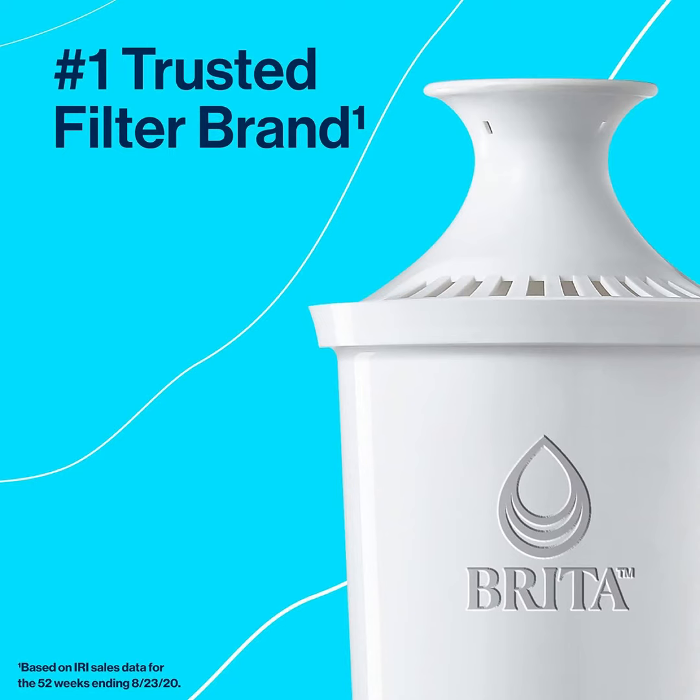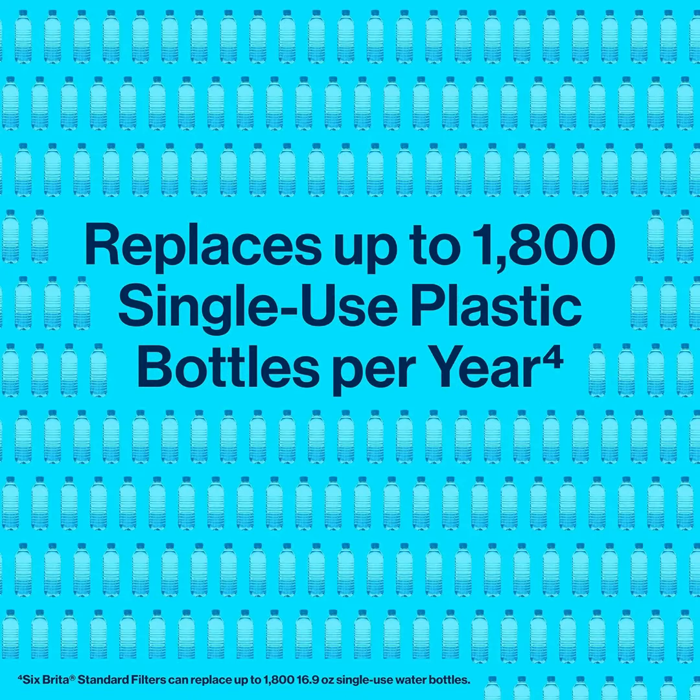Brita is the number one water filter, reducing chlorine taste and odor, mercury, copper, zinc, and cadmium — always get cleaner water.